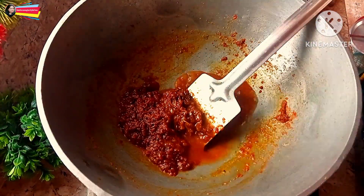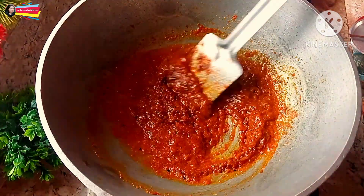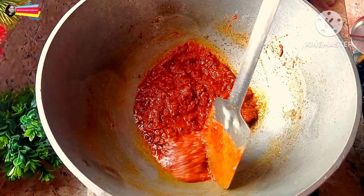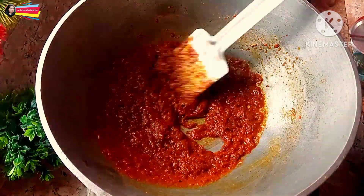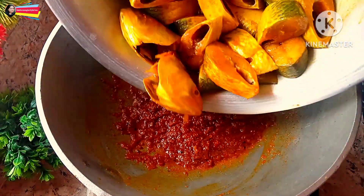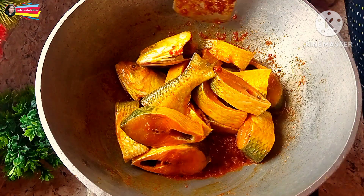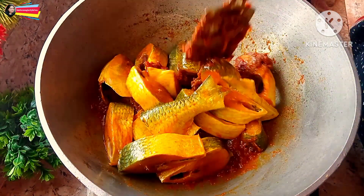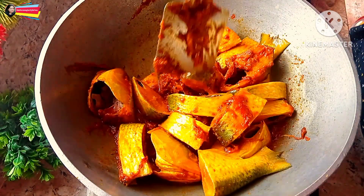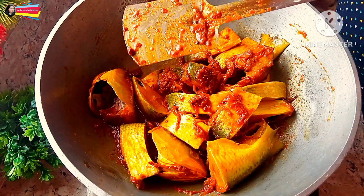I'm going to add it to the powder. I need to add my onion and the powder. I'm going to add my paste in the powder.